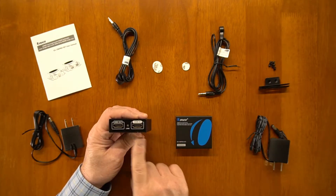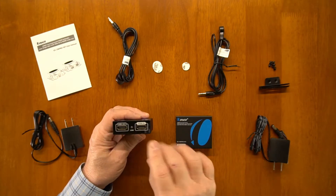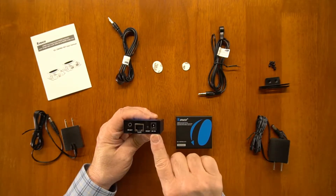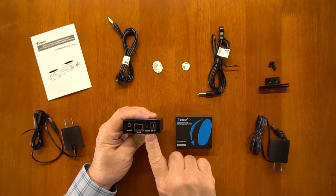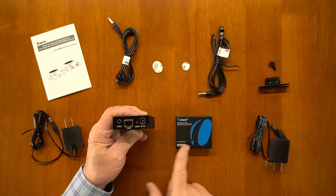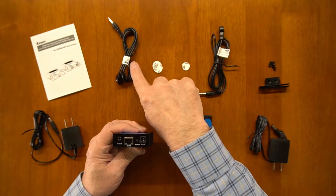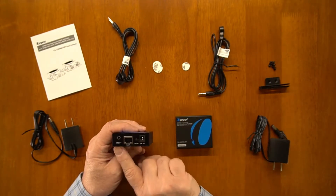The link light will indicate a valid network connection between the two modules and it should be on under normal operating conditions. On the other end of the module you'll find a power supply connection — it plugs into the wall via a barrel connector. There's a reset button if you need to reset either of the modules. This is your network connection for your Cat 6 cable — you'll plug one end in here, the other end in the receiver module. And finally there's an IR out connection which matches up with the IR blaster labeled IR out. Make sure you use the one that says IR out.